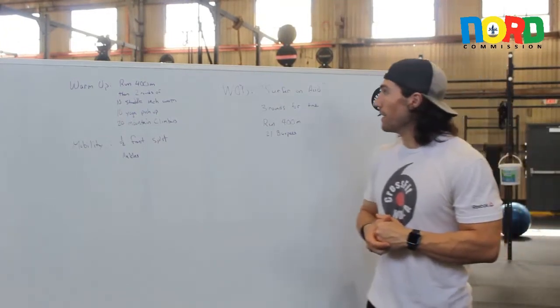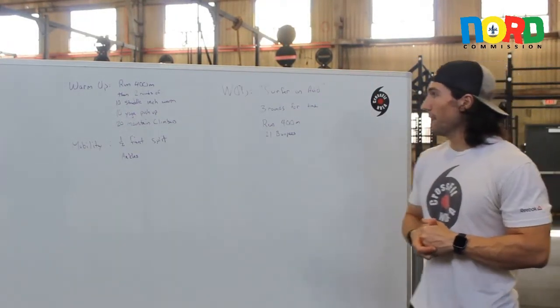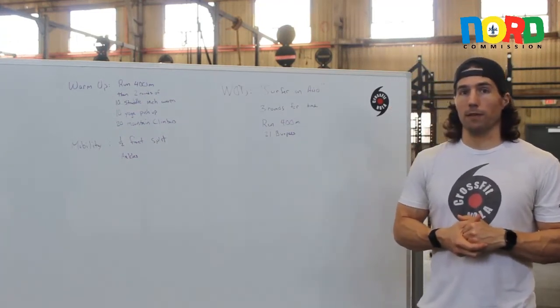The workout of the day today, guys, is called Surfer on Acid. It is going to be three rounds of a 400 meter run and 21 burpees, four times.